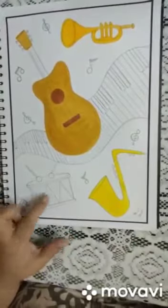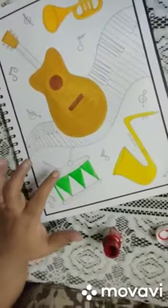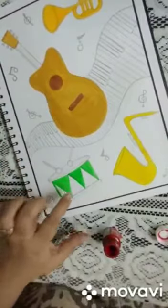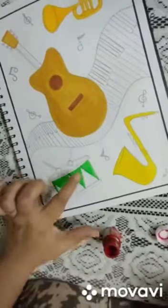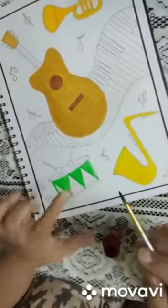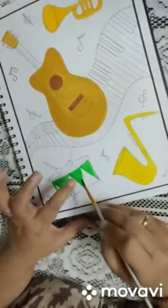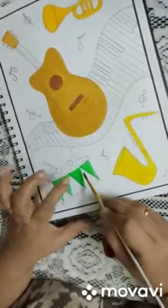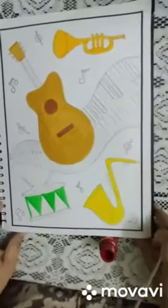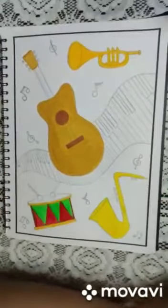Maybe green or blue, or red or blue, or red or green — whichever combination you want. While doing this drum, I realized — be careful when you add another color, because if this green is wet and you apply red, they might get mixed. Water is there, so that is going to spoil your work. Let the color dry, and apply carefully. As they say in Hindi, 'saabdhani hati durgatna gatti' — be very very careful when you are painting.